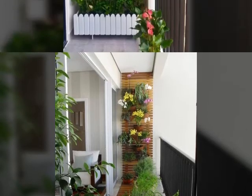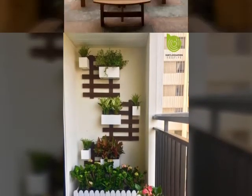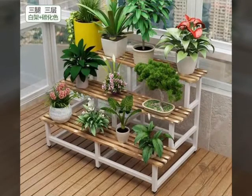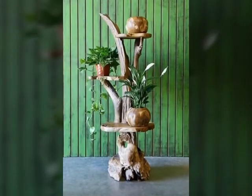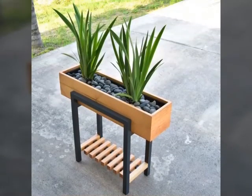In this video you can see different plant stand designs. You can decorate your garden with these stand designs. With very low space you can decorate your home with these iron stands. These are very stylish and decorated, and you can easily decorate your home.